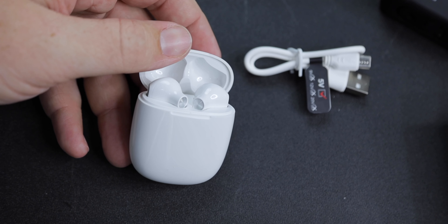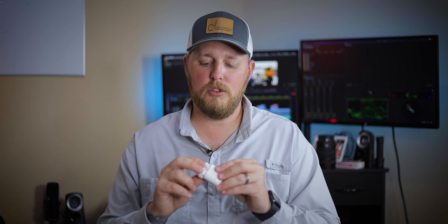My one con — the one thing I don't like about these — is the lid. The lid is flimsy and feels cheap. Everything else feels good: it's heavy, feels solid. But this lid is the only thing that feels cheap compared to the AirPods lid, which feels rock solid. I've had these for two weeks and they're still solid, but they just feel like they might break quicker — though I don't know if they will.